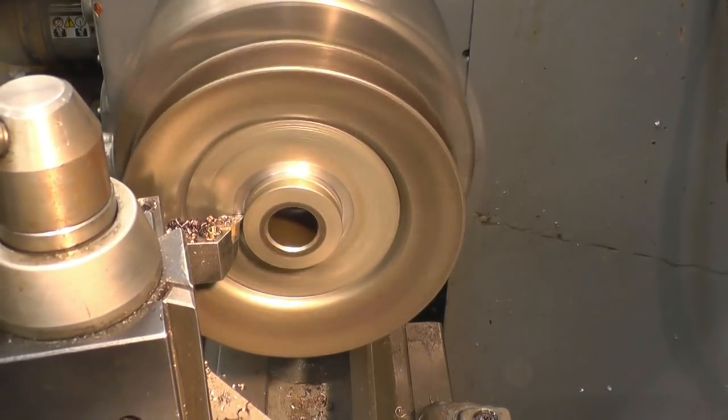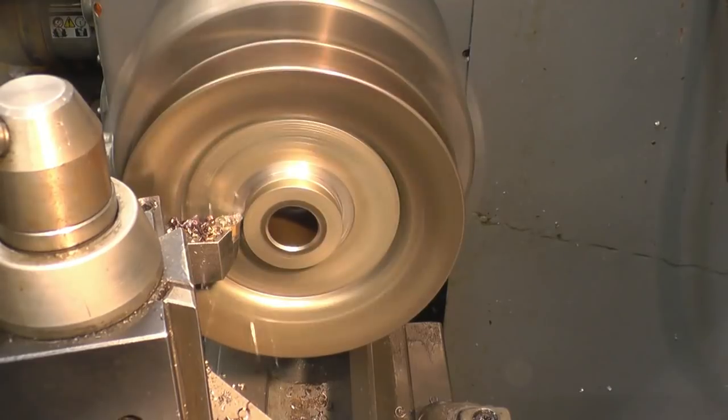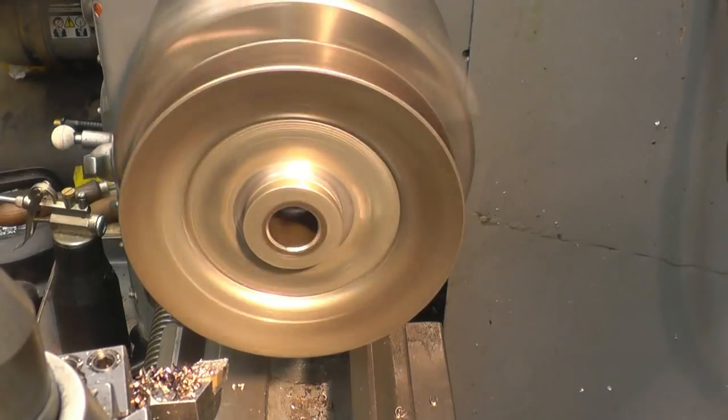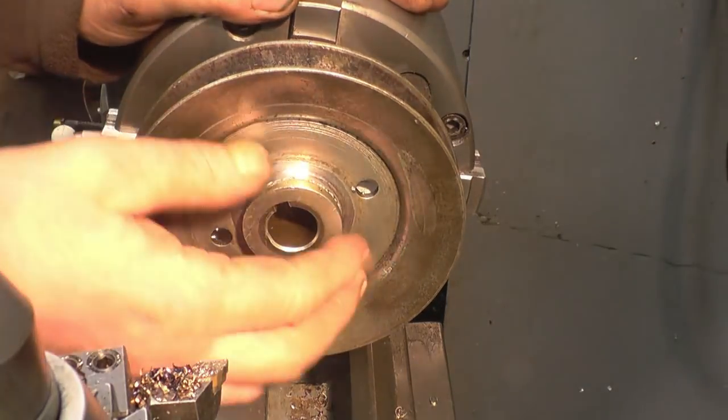It depends how much penetration the weld has got, but basically that should be thinking about coming off there now.